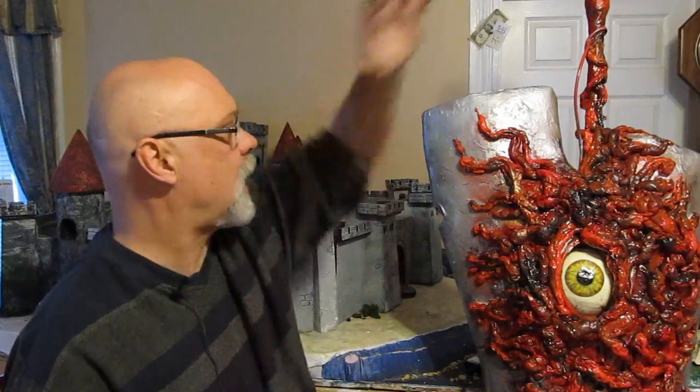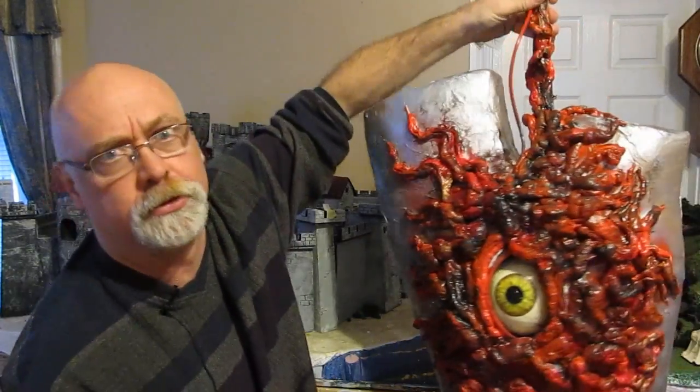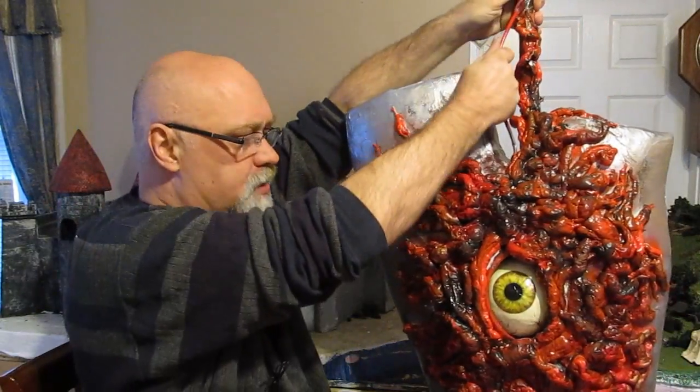Hi, it's Will from StormInTheCastle.com and here on YouTube. This is my latest tutorial — how to do Soul Edge from Soul Calibur. Crazy one. Crazy product.